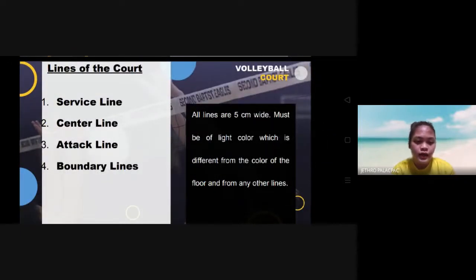There are four different lines of the court: the service line, the center line, the attack line, and the boundary lines. All lines are five centimeters wide and must be of a light color, different from the color of the floor and from any other lines.